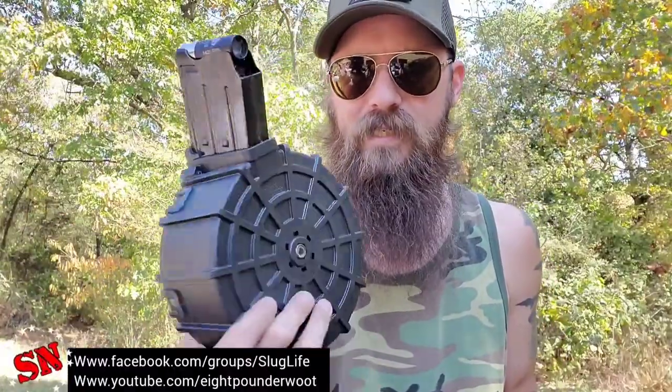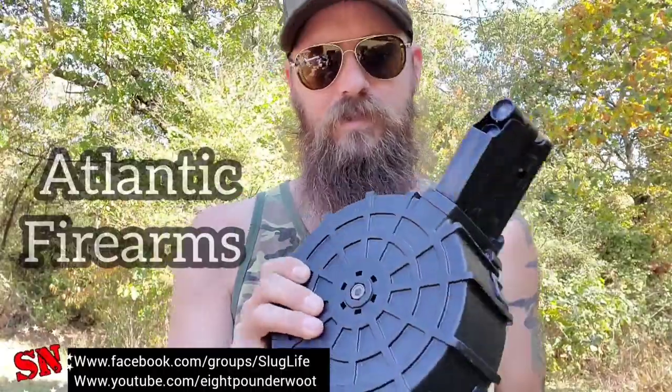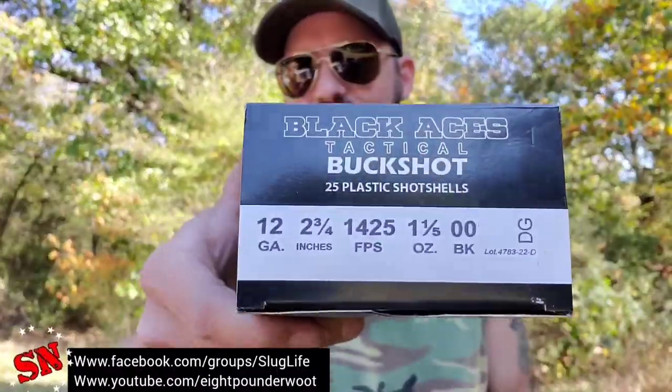Just a couple of particular magazine types to pay attention to when deciding if you're going to buy this ammunition. With those drum magazines that's going to cause issues, unless you go with the SGM 1919-style mag — I found those at Atlantic Firearms. All right, so now I'm going to get the chronograph set up. We're going to shoot a few rounds and see if 1425 feet per second is consistent with what it says on the box.